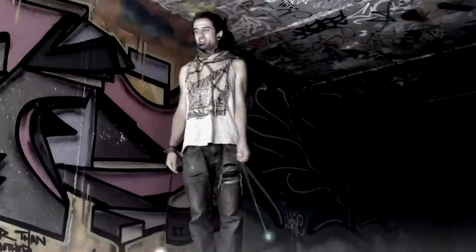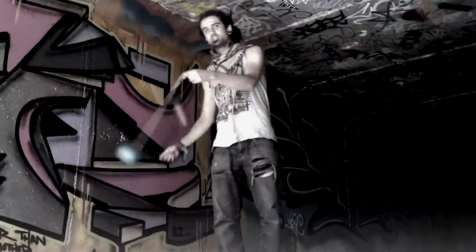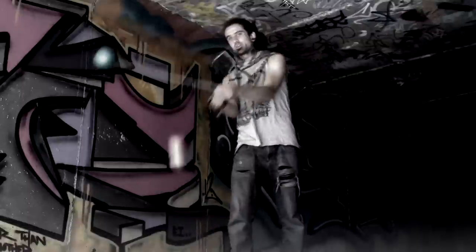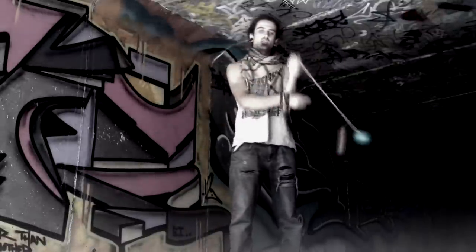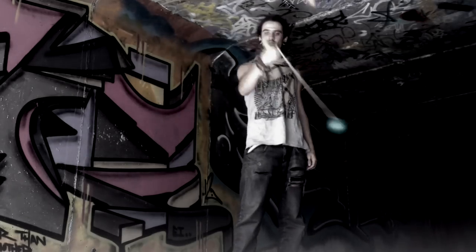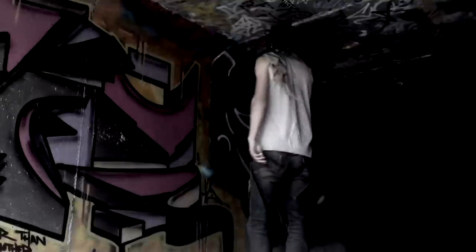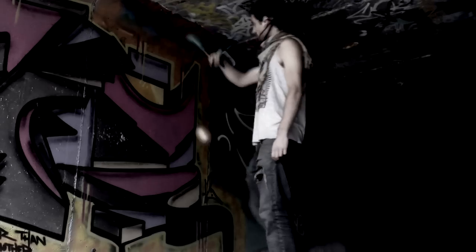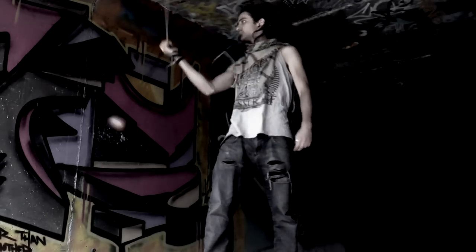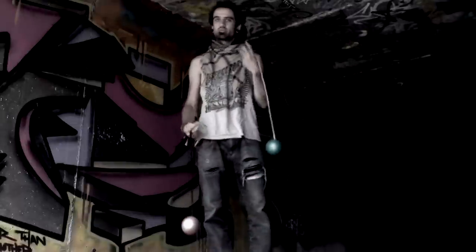Hey, how's it going? Today we're going to do a tutorial on the lazy weave, which is this. I'm going to go through variations in two hands, with one hand as well, and a short look at doing it forwards, and also a variant with three-point.